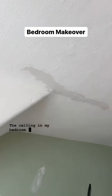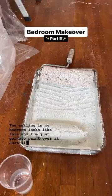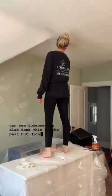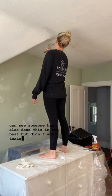The ceiling of my bedroom looks like this and I'm just going to paint over it. Just kidding, I really wanted to do that but I'm going to attempt to fix it. I had to repair a crack in my textured ceiling and as you can see, someone has also done this in the past but didn't add texture over the patches, so I have all these flat spots in my textured ceiling.